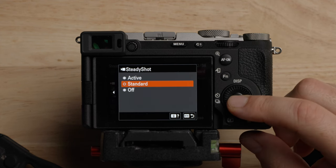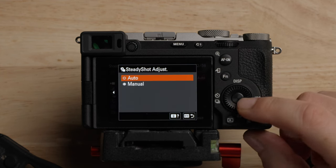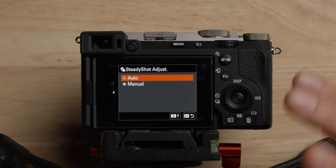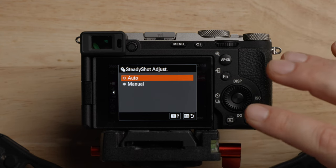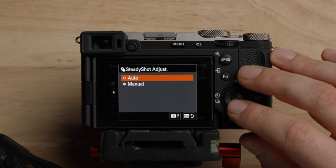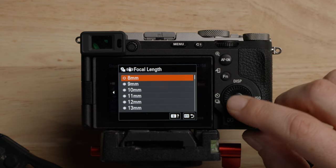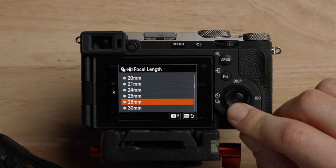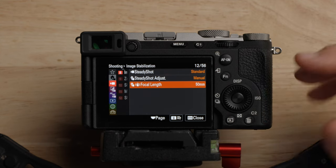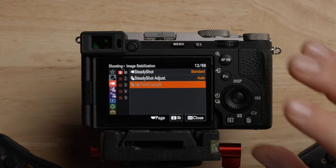The important thing in here is steady shot adjust focal length. If you're using normal electronic lenses, leave this on auto — it will know which lens it is because it needs to know the focal length to give the IBIS the correct information to work properly. If you're using a manual lens like a vintage lens or cinema lens where it doesn't tell the camera the focal length, make sure you come in here and set the focal length manually. Super important for the IBIS to work properly.